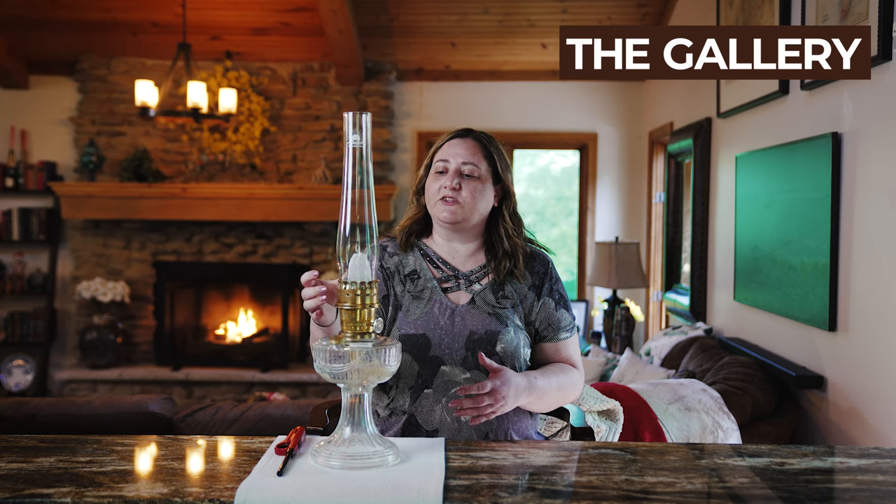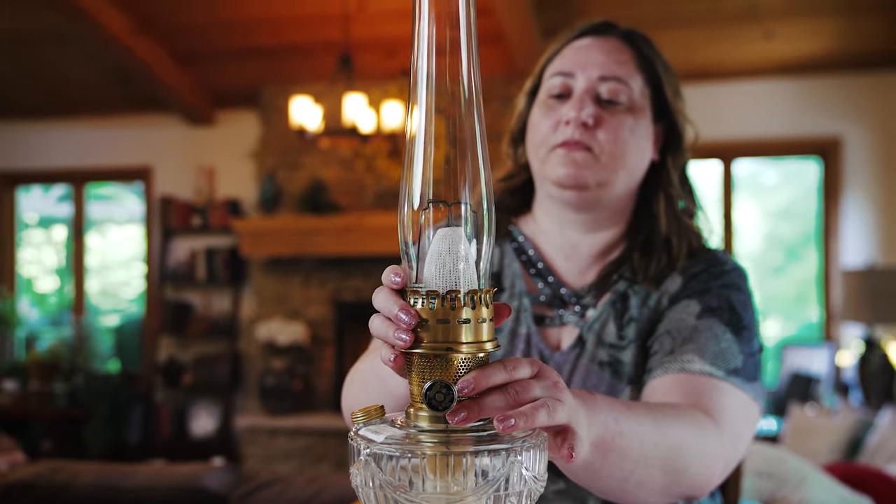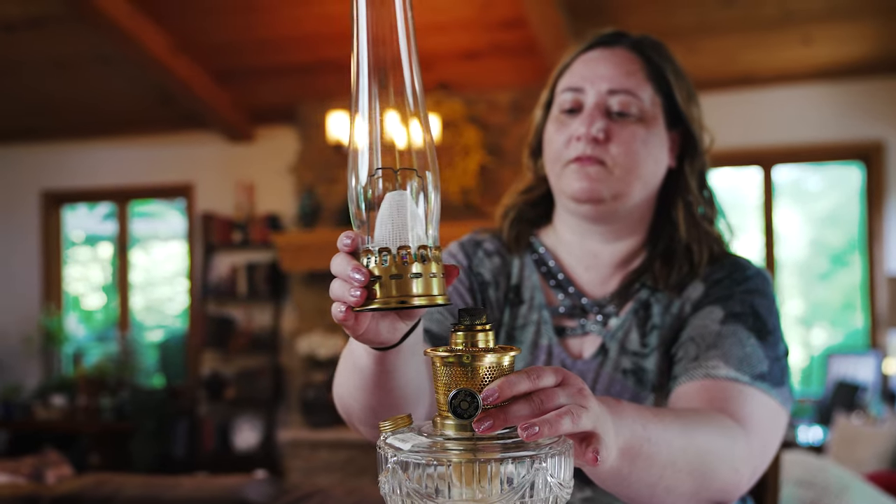What you're going to do is take the top part off — this is called the gallery. The gallery has your chimney and your mantle attached. You're going to screw this off carefully and set it aside gently.